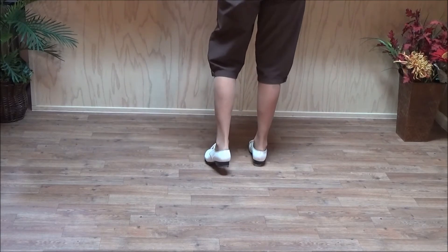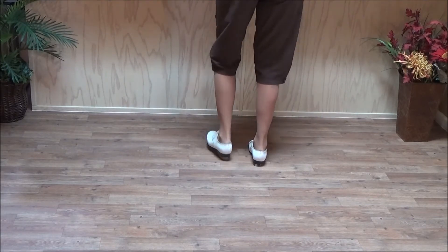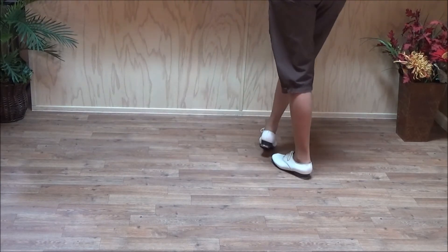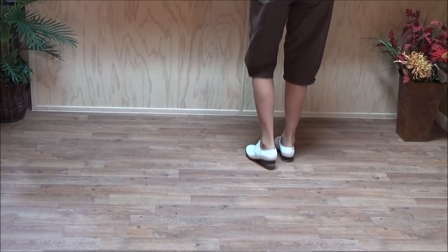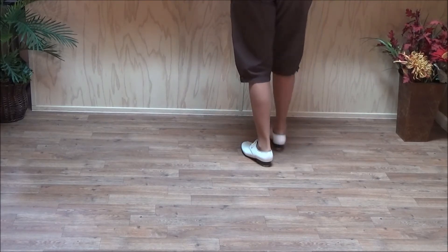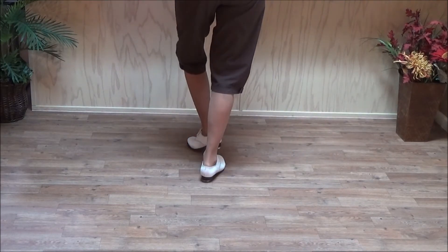Now let's talk about the timing. The timing on the vine rock slur is: and a one, and a two, and three, and four. And your left foot's back, but your right foot's free. Two basics. Vine rock slur with the right — start with a double step: and a one, and a two, and three, and four. Then two basics.